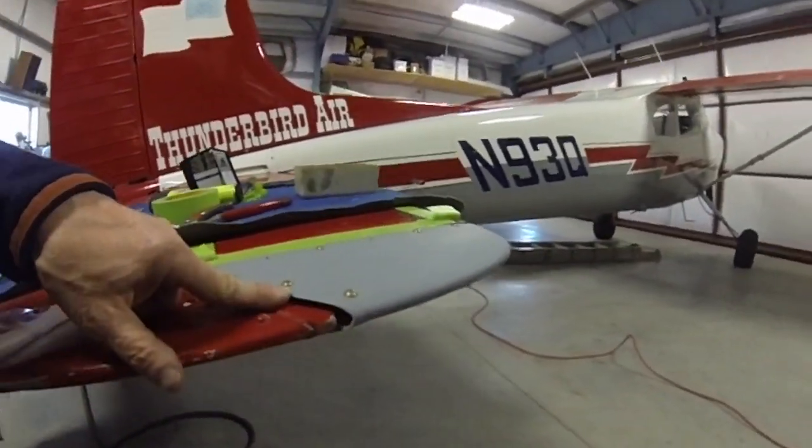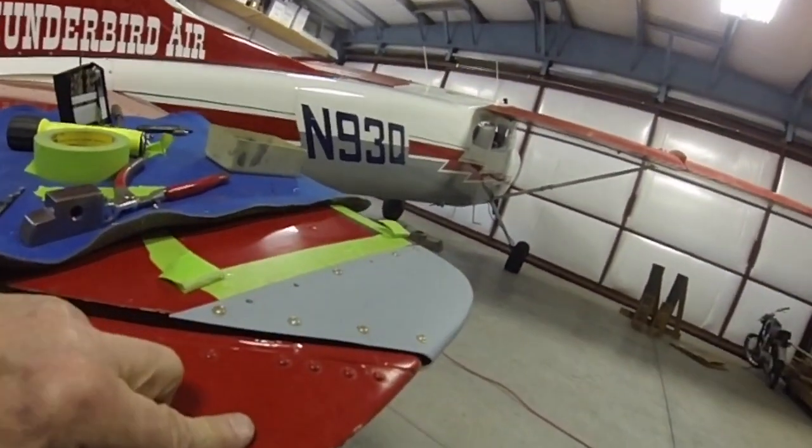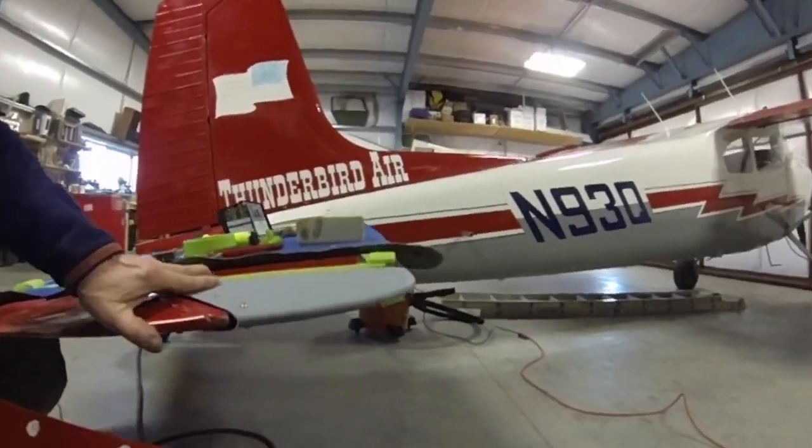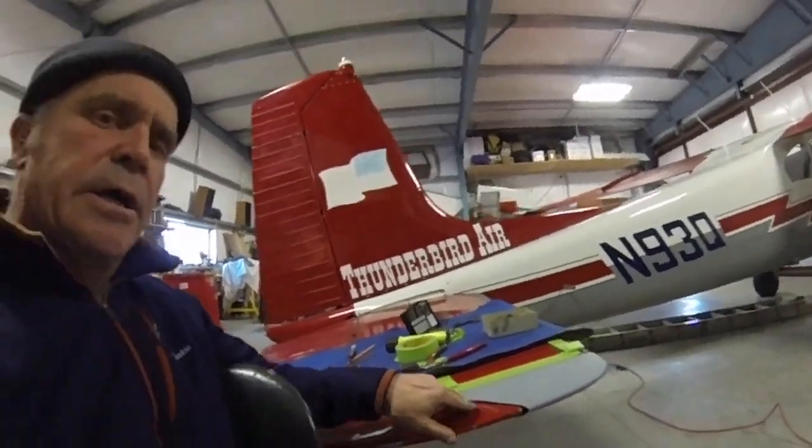It lines up pretty well — lines up nice with the leading edge. So it's looking good.